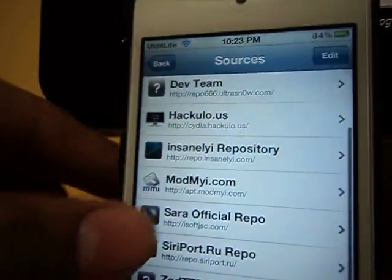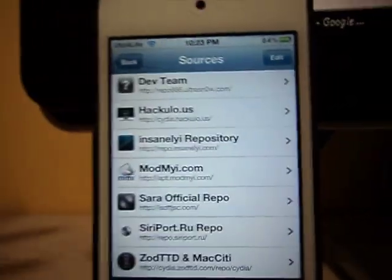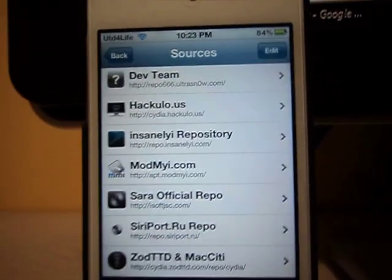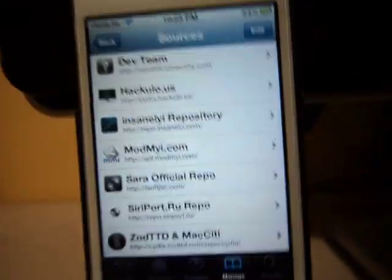I'm using the iPod Touch 4th generation right now. First thing you need is your device to be jailbroken. It's supposed to be jailbroken. If you know how to do that, search it on Google, YouTube, you're going to find good videos and you can just do it. It's easy.